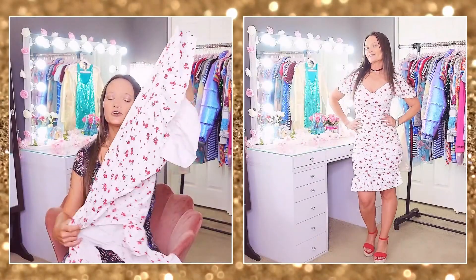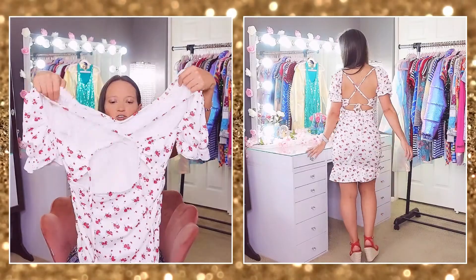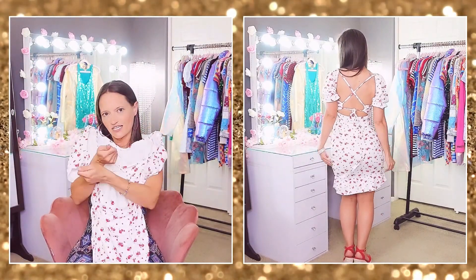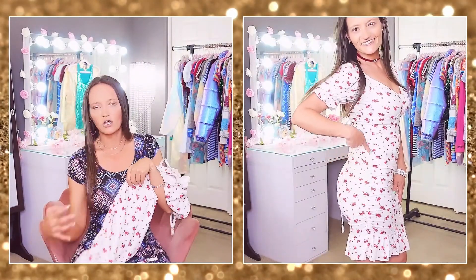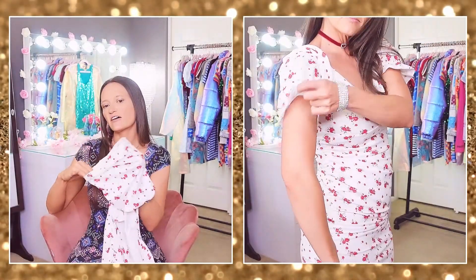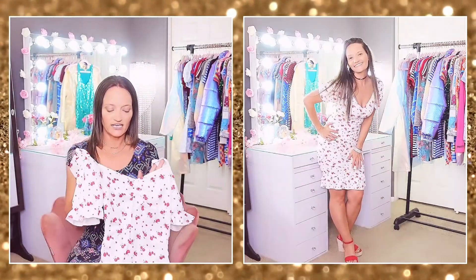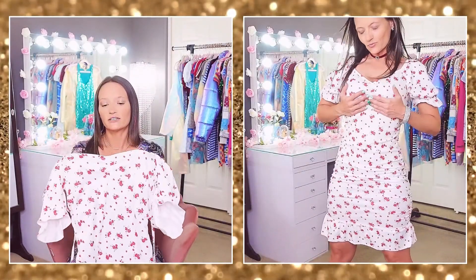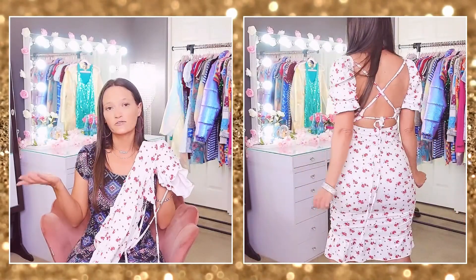The next dress is very pretty — a beautiful white dress with red flowers all over it, almost like a maxi on me. The beautiful part is the open back with adjustable ties so you can cinch it in. I love the ruching detail along the sides, which gives a figure-flattering look. It has adorable little puff sleeves with an elastic band and a lace ruffle. The material is thin but not see-through, very soft and cool to the touch with no padding in the breast area.